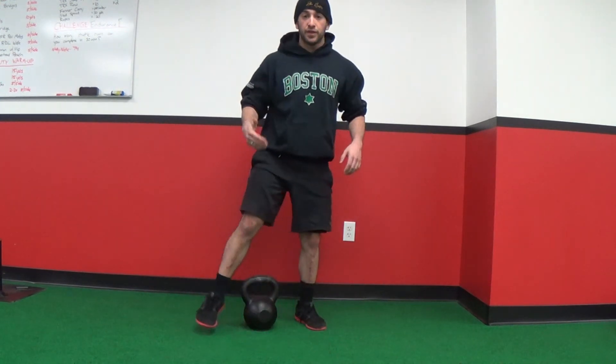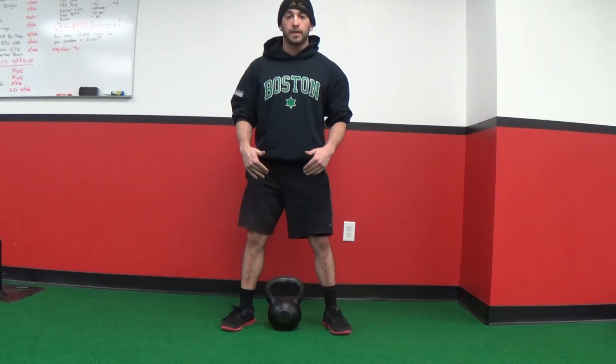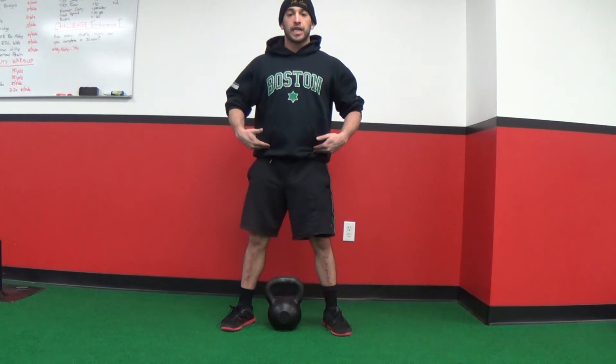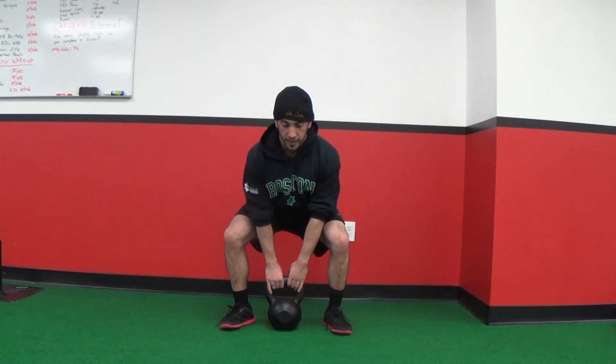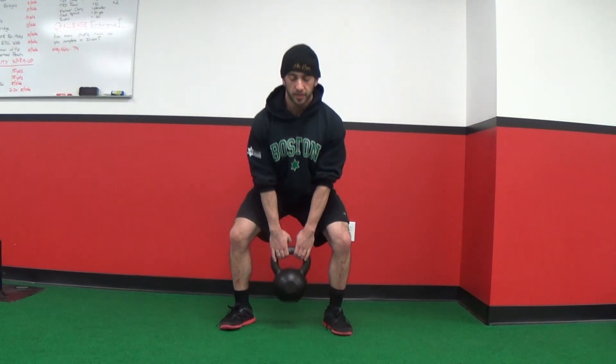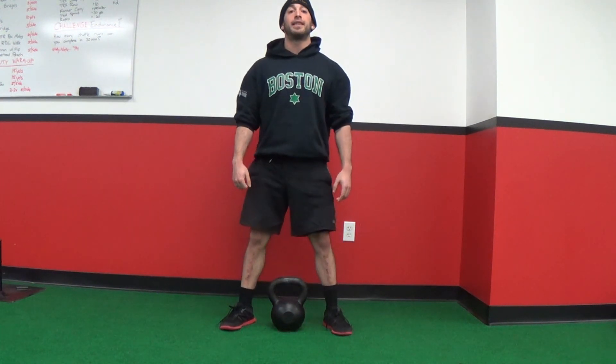To show you from the front view: the kettlebell is more towards my heels, weight is on my heels, trying to get my butt to touch the wall behind me, hands come onto the kettlebell, take a big breath, squeeze my abs, drive through my heels, stand up — and that is the kettlebell deadlift.